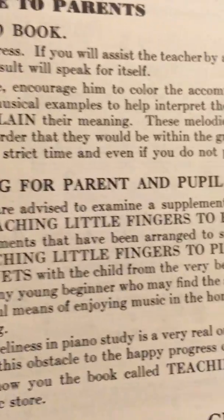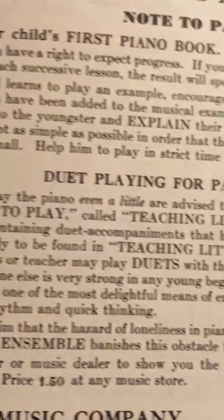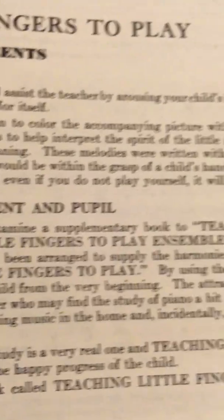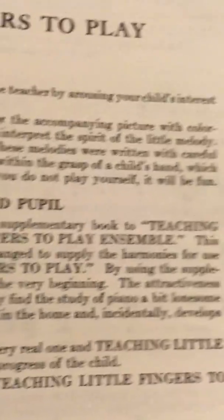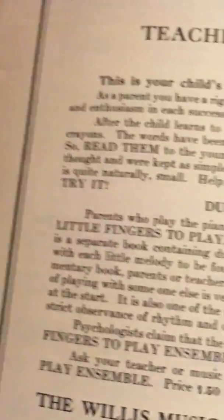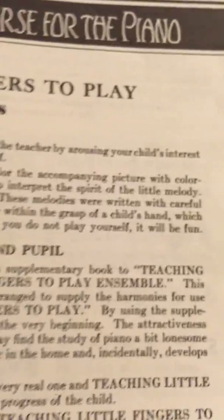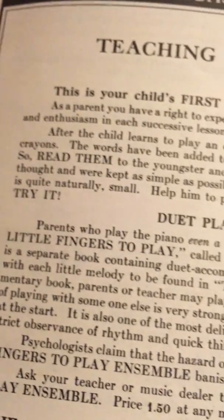Duet playing for the parent and pupil. Parents who play the piano even a little bit are advised to examine a supplementary book to Teaching Little Fingers to Play called Teaching Little Fingers to Play Ensemble. This is a separate book containing duet accompaniments that have been arranged to supply the harmonies for use with each little melody to be found in Teaching Little Fingers to Play.